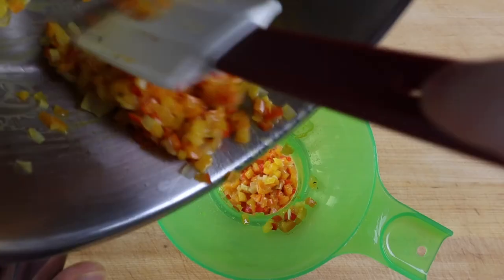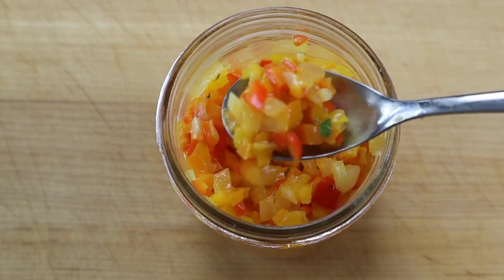Stored with an airtight lid in the refrigerator, this bell pepper relish will be at its best for about 3 days.